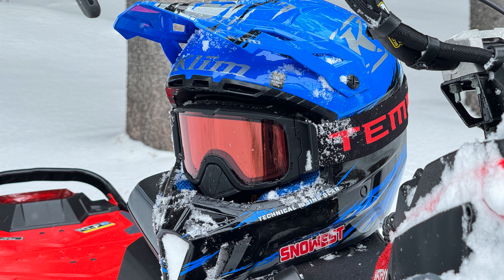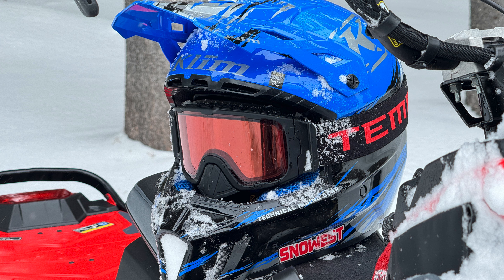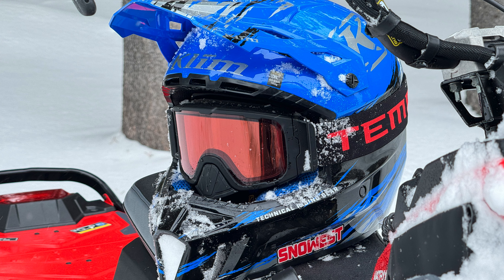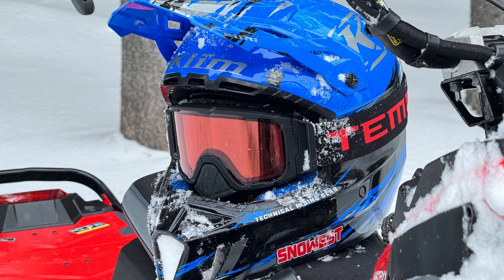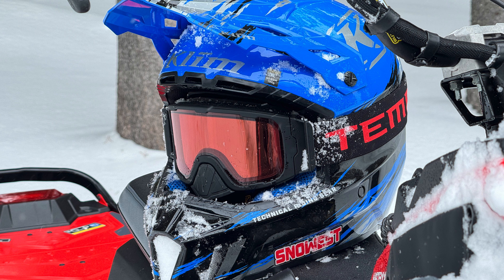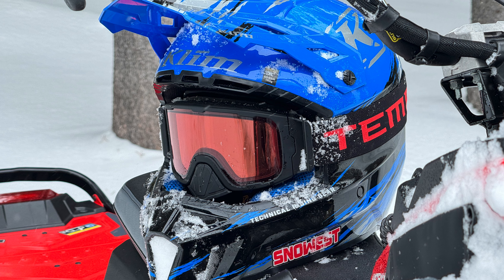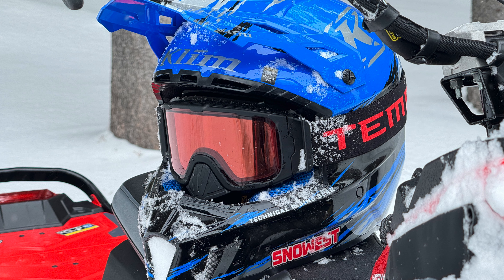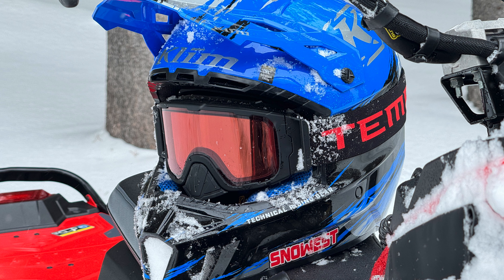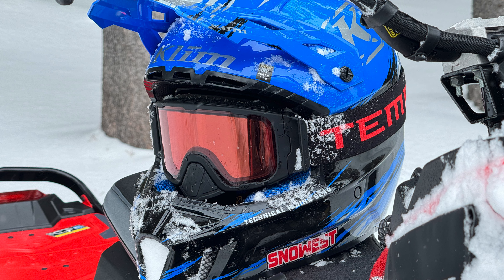Vince, last year seemed to be such a success — you guys sold out before the fall snow shows hit. We did, yeah. Last year was really strong, kind of exceeded expectations. To us it sort of validated that we were on the right track. A heated lens — it does work, it's a good concept, and what's left is the implementation details.